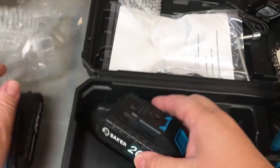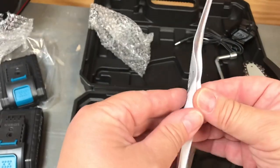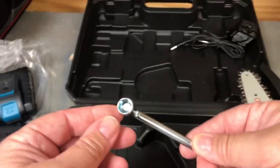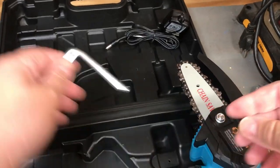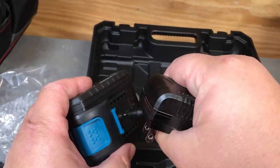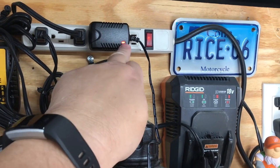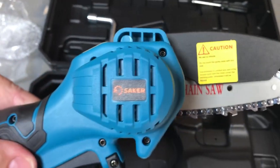Alright, two batteries, we've got the saw, and we have the instruction manual — you'll want to read through that. There's a little wrench, which I imagine fits here — yes, it does — so you can tighten up the chain. Then you have the charger. It's a regular basic plug with a port that goes right into the battery. The charger has a light on it: red means it's charging, and when it turns green the battery is fully charged.